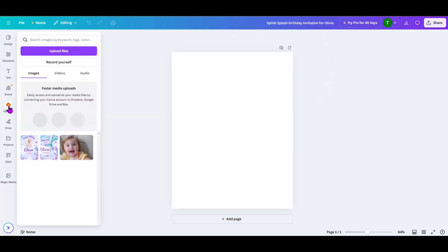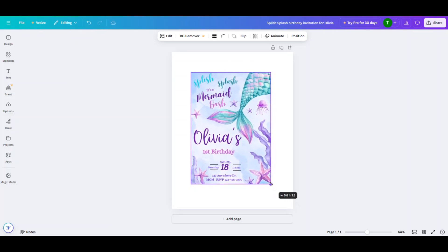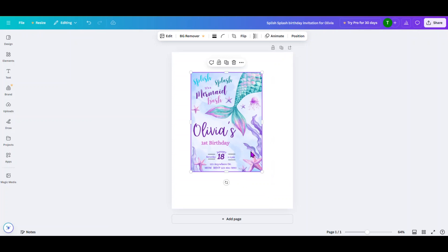Next, you're going to come over here to Uploads and click on Upload Files. Then you're going to find the file that you just downloaded and upload it. It will bring it into the bottom — I've already done that — so we're going to click on that. Now take hold of the bottom corner circle and drag it. Right now it's brought in at about 5 by 8.2, which is not the size we want. We need to resize it to 5 by 7, so drag that down until we see 5 by 7.